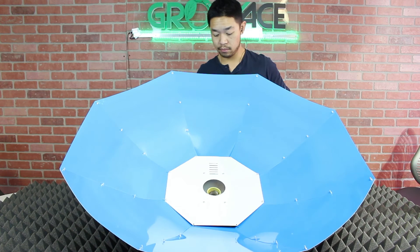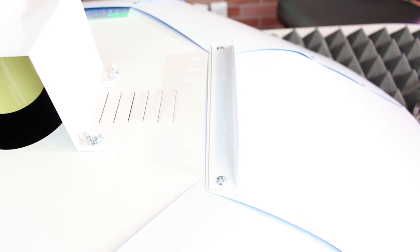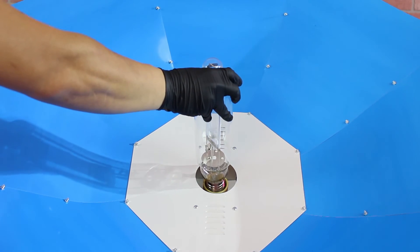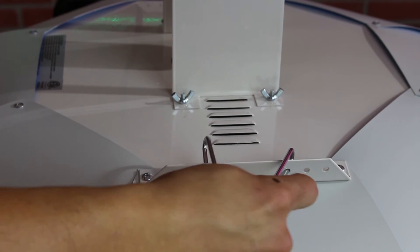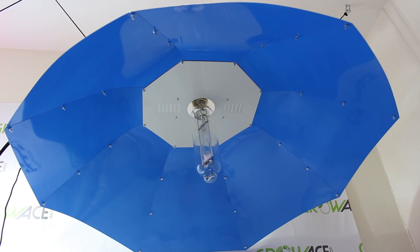Next, flip your cone over and attach the socket plate with the hanging brackets. When complete it should look like this. Now screw in your bulb and place your hanger into the brackets. Hang your lights in a desirable area and your lights should be ready to be turned on.